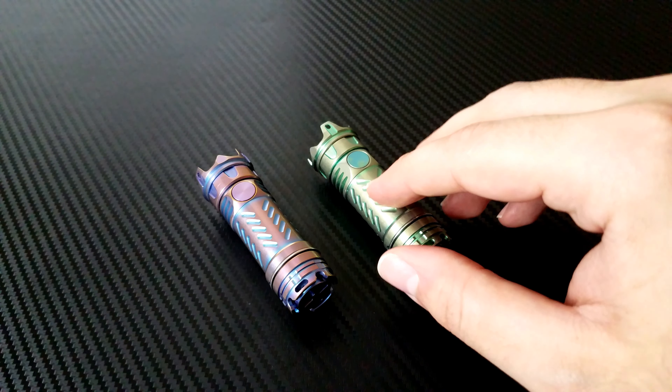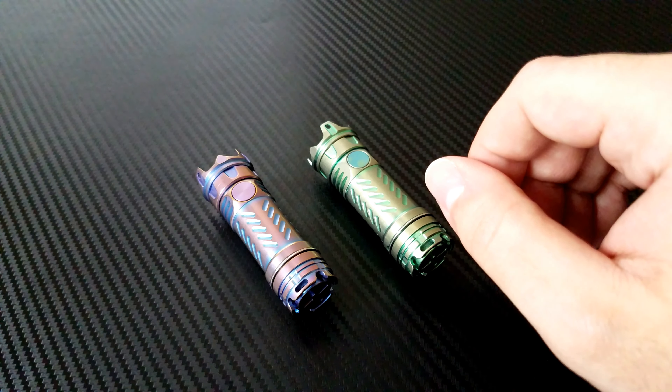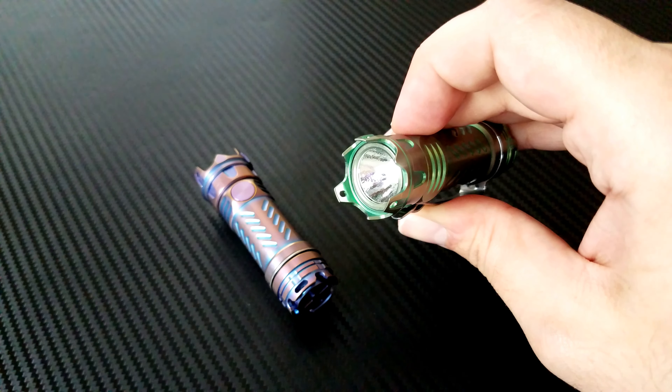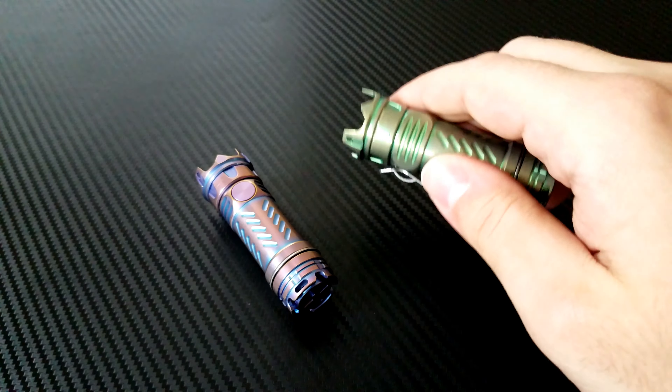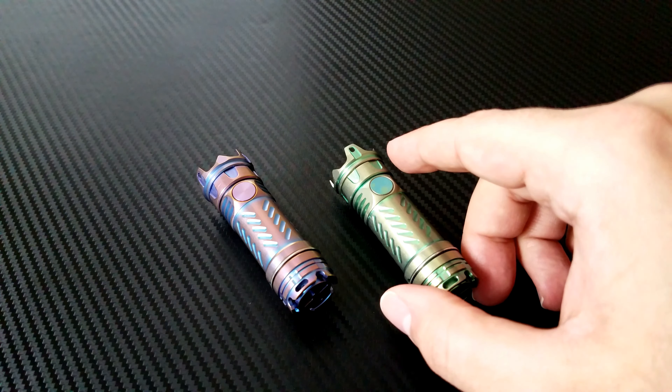It will run for 0.7 hours at 500 lumens, one and a half hours at 100, and 15 hours at 5 lumens. There is a moonlight mode — if you double tap, you get 0.5 lumens that will run for 150 hours. It's really pretty nice, and it's a great beam quality.